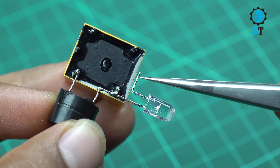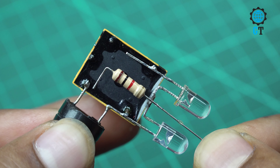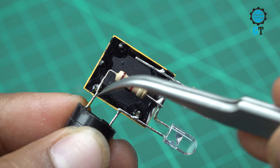Now we connect a blue color LED light. We connect this blue color LED light positive leg with the red color LED light positive leg, and the blue color LED light negative leg with the relay NO leg — NO means normally open.